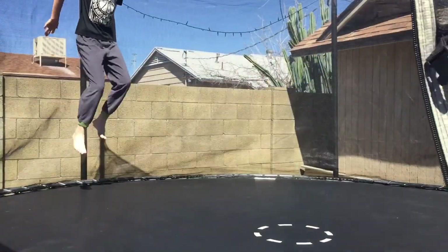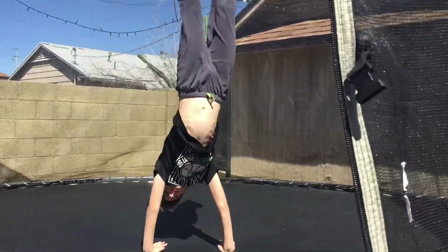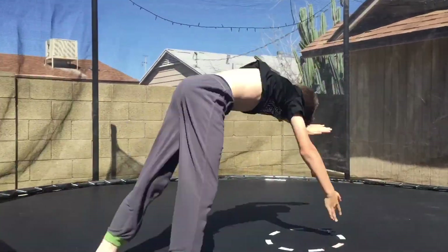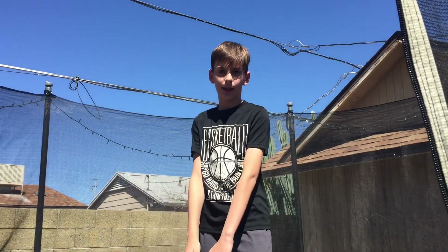Okay so another trick is the round off. This is basically like a cartwheel except you're placing both hands down at the same time. Also when you're swinging you put your legs together, and when you land your legs should be together. Another variation is a one-handed round off. This is what it looks like.